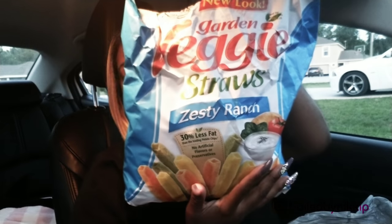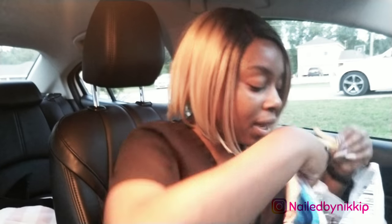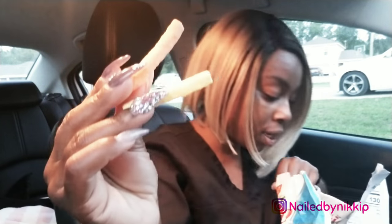The lighting is off because it's 8:30, so it's getting dark outside. I'm eating veggie straws — the ranch flavor, I love these. Let me show you what they look like in case you don't know. I think the green one is peas, the orange one is carrots, and then I think the yellowish one is potato. Actually, the orange one might be tomato.